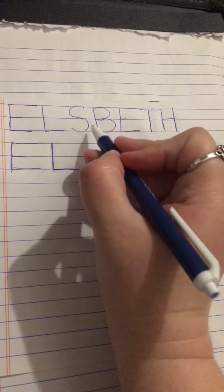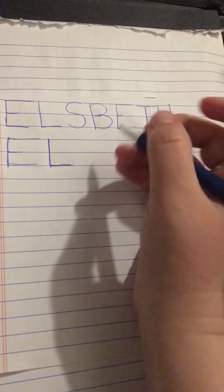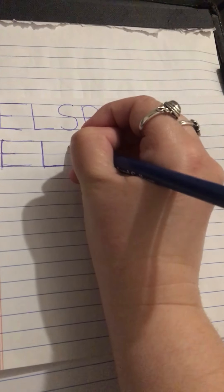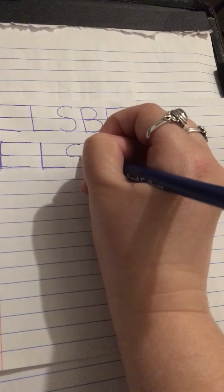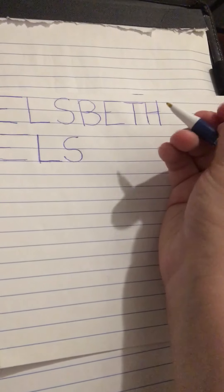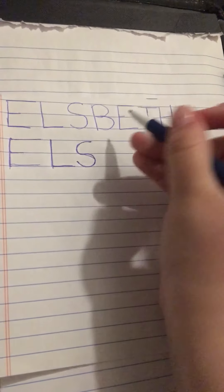Next we have our S. Our S is a bit tricky — it's just going to take a lot of practice for your hand to remember how to make your S like a snake's body. To start, you start up at your top. You're going to move your pencil towards your left, start bringing it down and around like you're going to make a circle. But when you get to the middle point, you're going to start coming back and bring it around and down again. And that's your S.